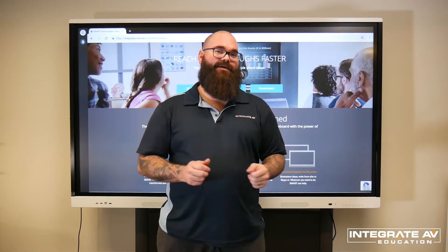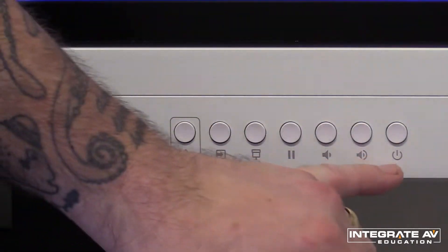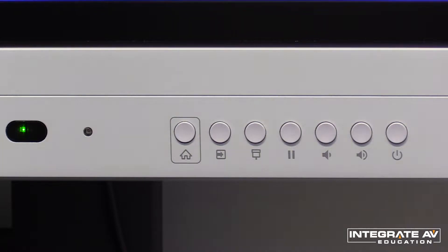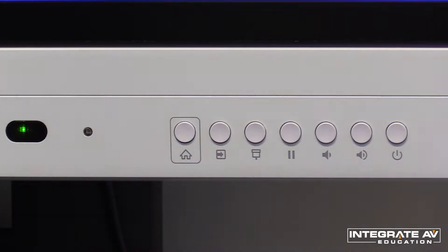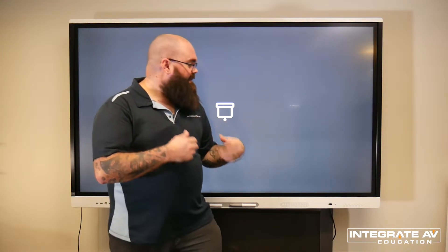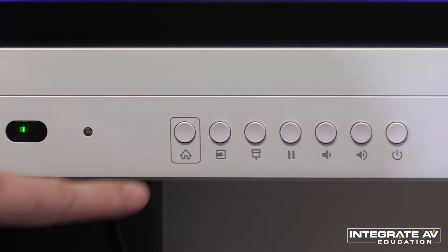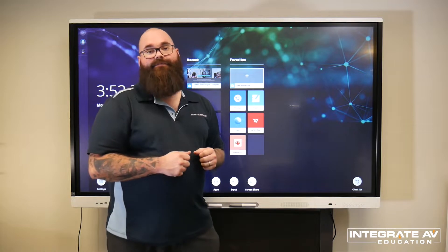Some MX panels have a different set of buttons, so let's have a look at those now. On this panel, the power button is on the far right, followed by the two volume buttons. Then we have our pause button, exactly the same as the other panel. There is also a new button here — the screen shade. When I press this button, it just covers up the screen, and pressing it again uncovers it. Finally, we have our source button and our home button. The home button takes us back to the main screen of the panel.